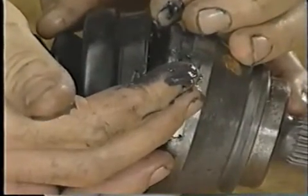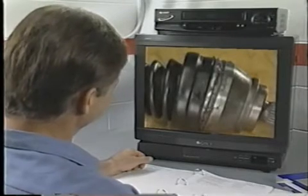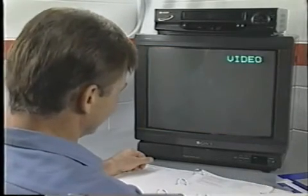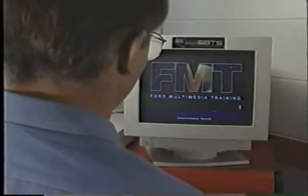This completes the video presentation of the manual transmission self-study course. Remember that this is only the first of the three manual transmission courses. Schedule yourself for the Ford Multimedia Manual Transmission course.